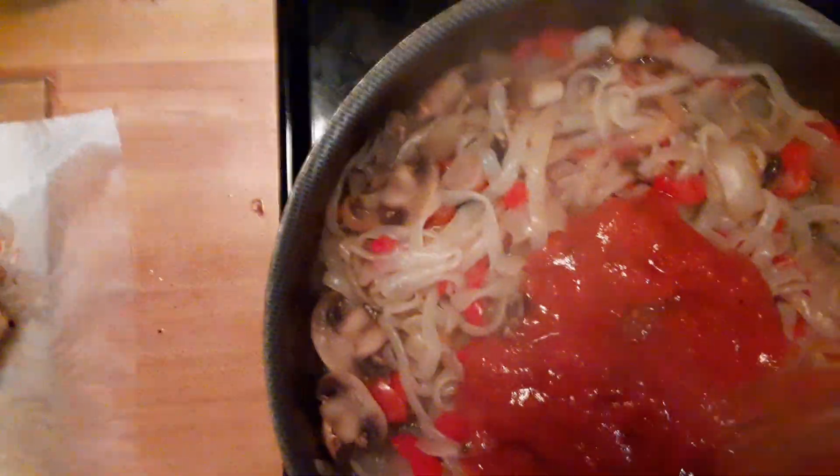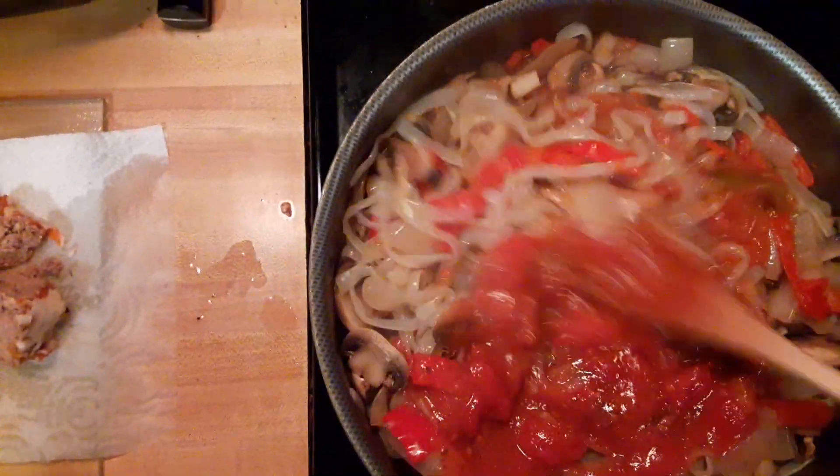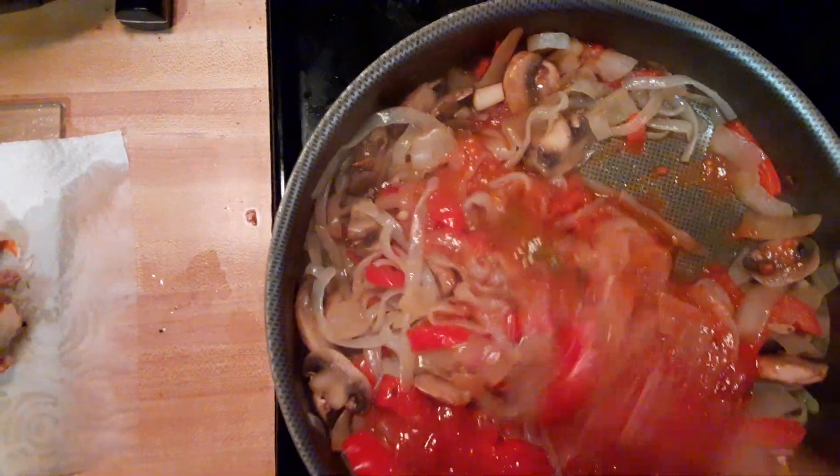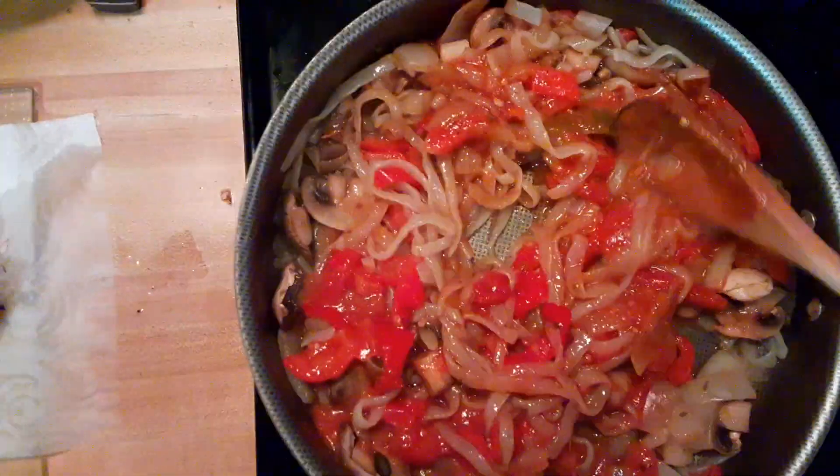I'm just going to pop that in there. Give that a little stir. Add some more nice red color in there. Eating Italian on a carb budget — can't beat that.